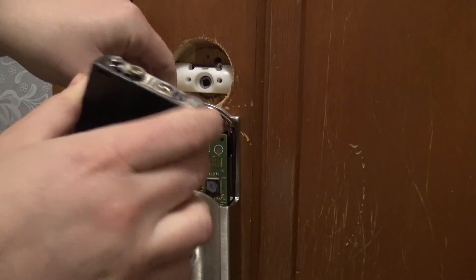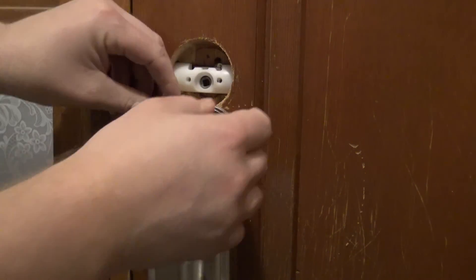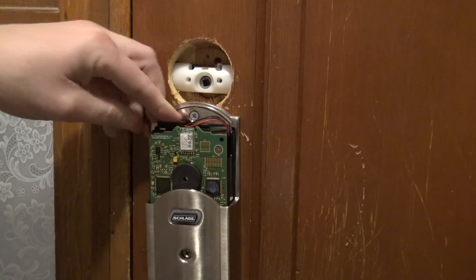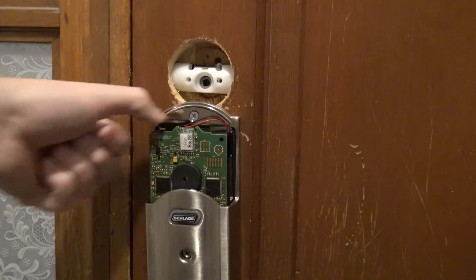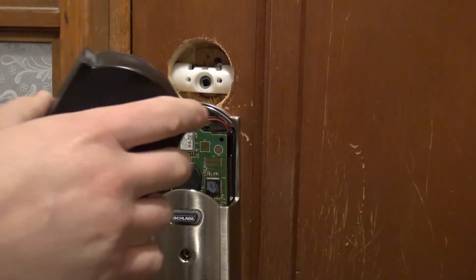The connector is going to be on your left here. Drop it in, connect it back, and we'll slap the cover back on.